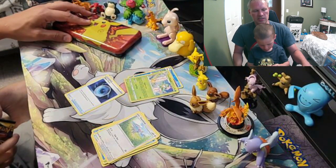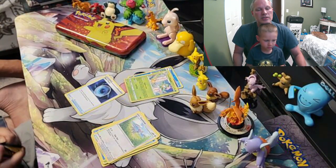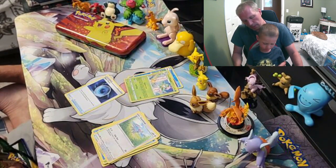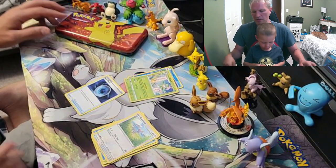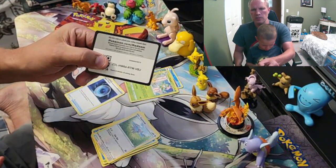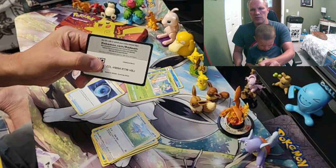Now the next one — into Evolving Skies. Let's see if we can get something from this one. I hope everybody's doing great out there. How are you doing today, bud? Better? You're doing good? That is good. You're having fun so far on your summer vacation? There's a code card and all that stuff.